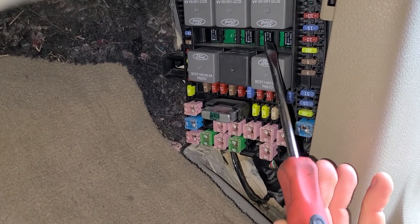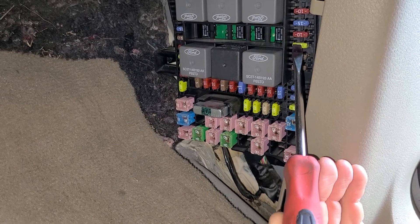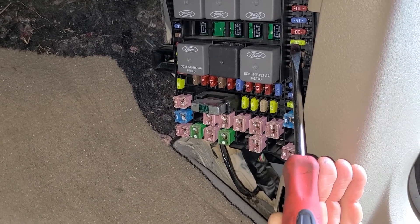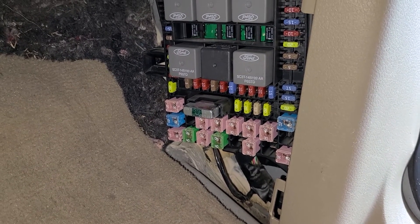Usually these relays are good — typically this fuse is blown and that's why the horn is not working, or there is some kind of wiring issue, or the horn itself is faulty.